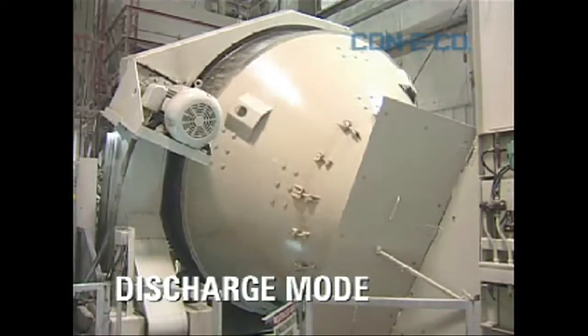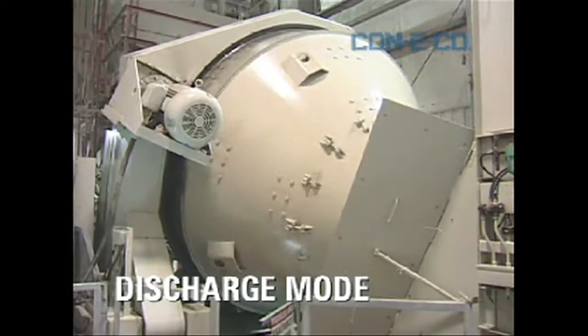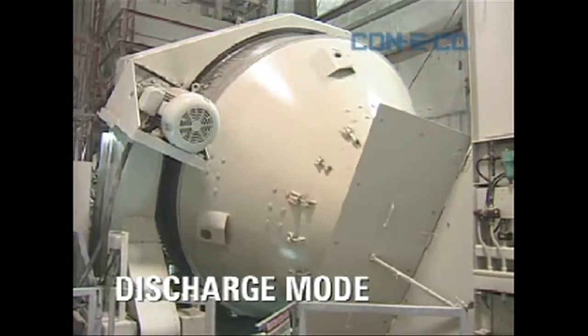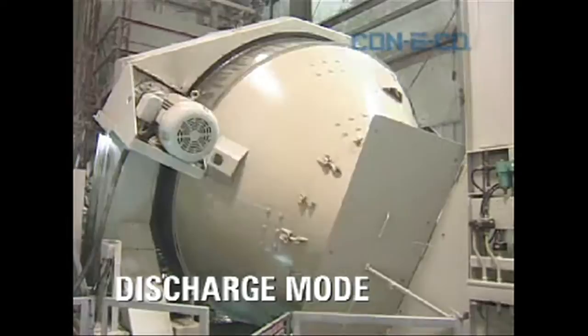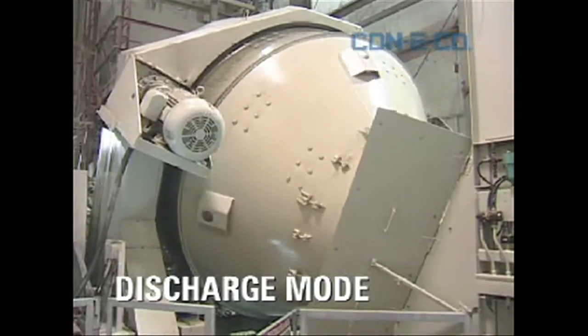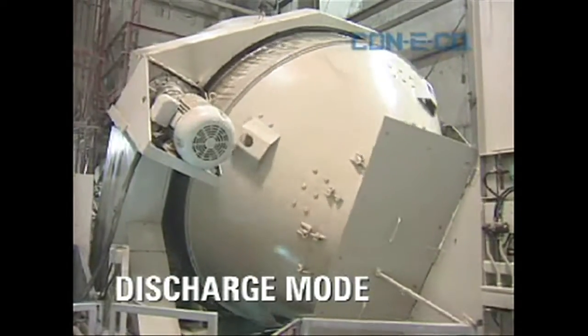Imagine being able to take that mixer and slow it down to 3 or 5 RPM. This is done automatically — it's preset. You can set your own times, but it comes set from the factory. At idle it's 1 RPM, on discharge it's 5 RPM, and on mixing it's about 10 or 11 RPM.